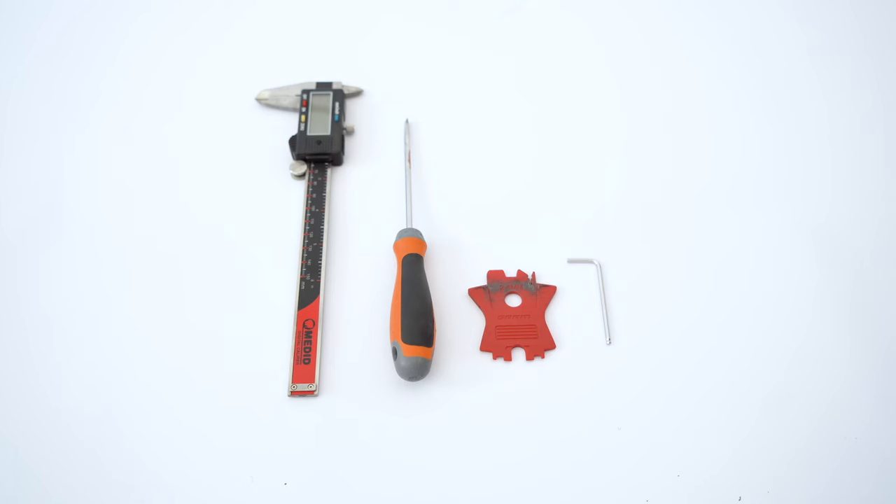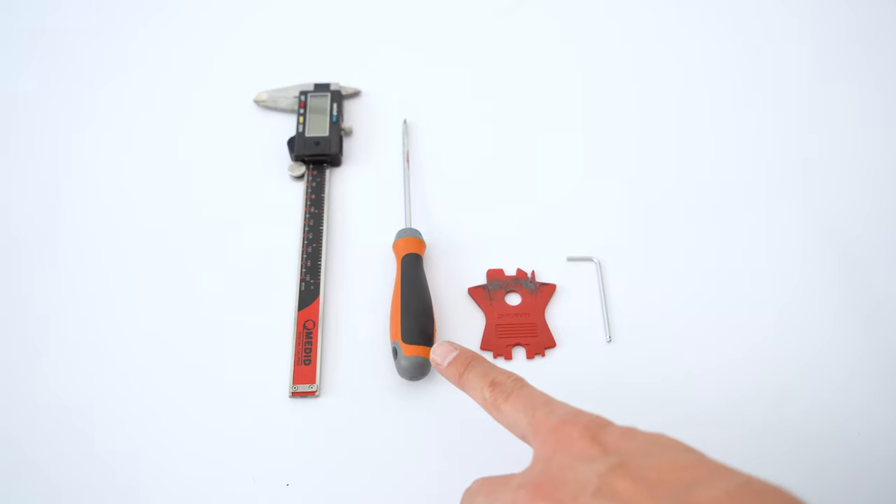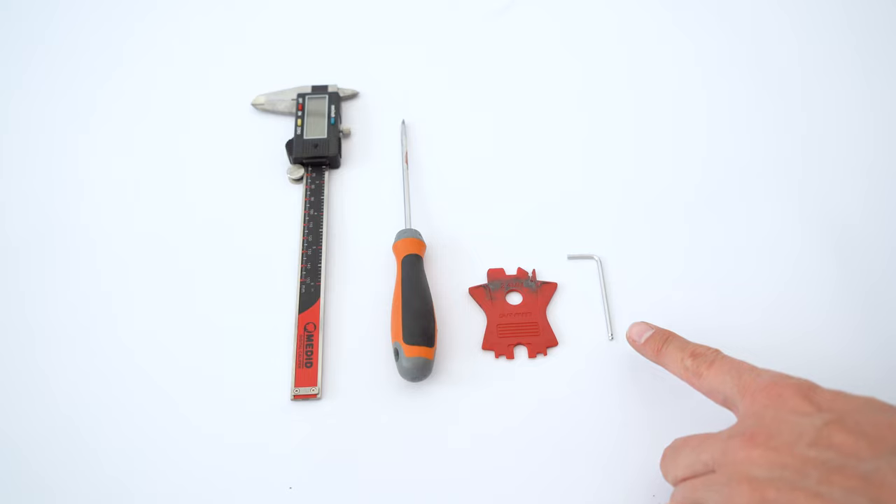SRAM recommends that the minimum width of the brake pads should be three millimeters, so we need to check that. The tools that we need are a digital caliper, a flat top screwdriver, a brake pad spacer, and a 2.5 millimeter hex wrench.